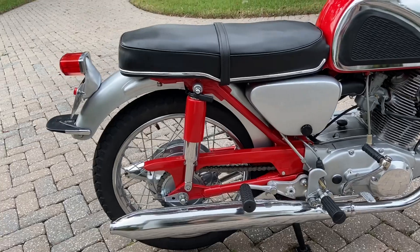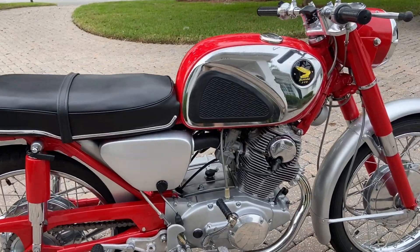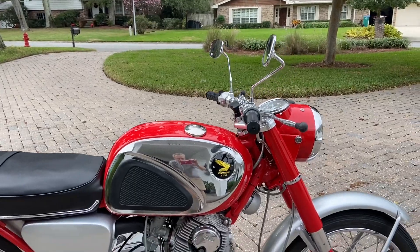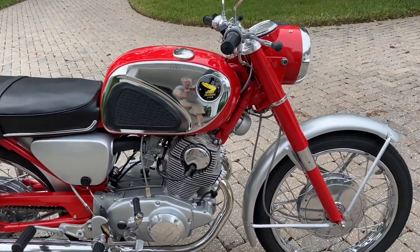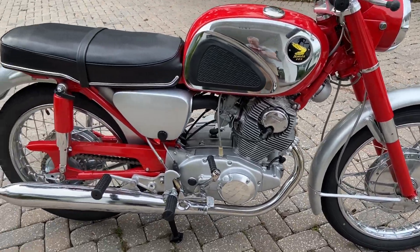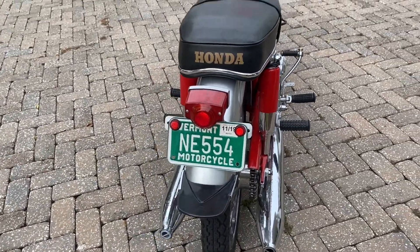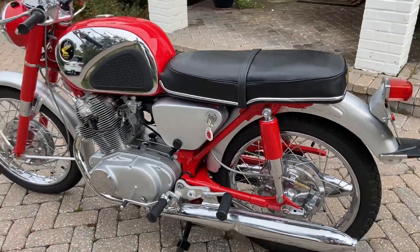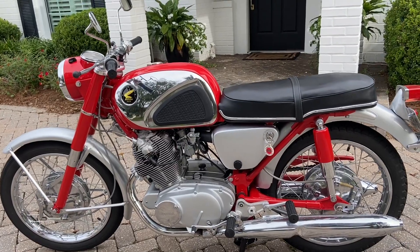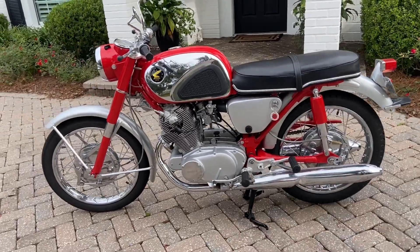It's obviously got a new chain and new sprockets on the rear, and all new cables. It's got the correct plastic badges — they are reproduction, but correct versus the metal style you see a lot. We've got the mud flap with a reproduction rubber part. It looks nice. Some of the chrome is not perfect — it's 55 years old, there's some minor pitting, fairly noticeable I think.